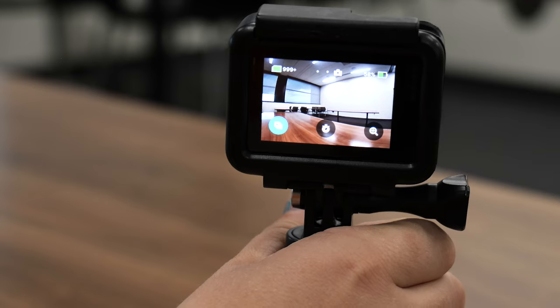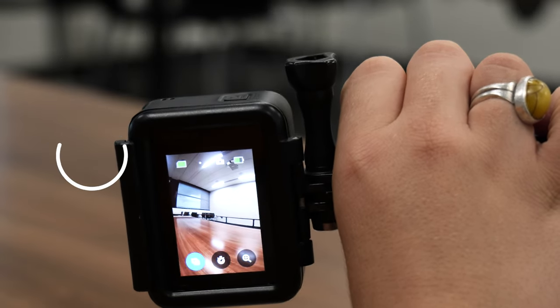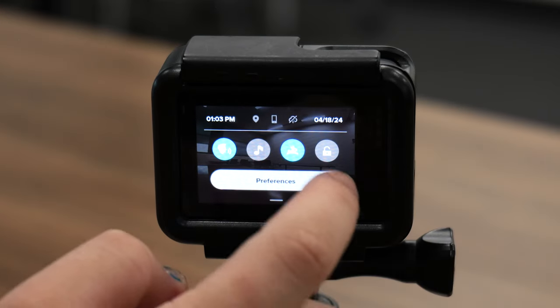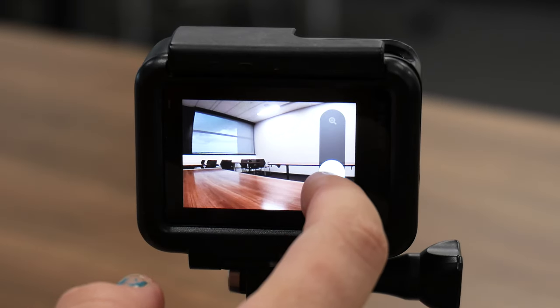Other features of the GoPro camera are accessible and able to be changed using the touchscreen. Rotate the camera vertically and all of these settings will rotate as well. Swipe down on the camera for settings — here you can lock the orientation of your camera. All modes allow you to zoom in and out.